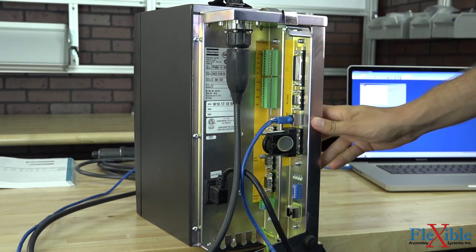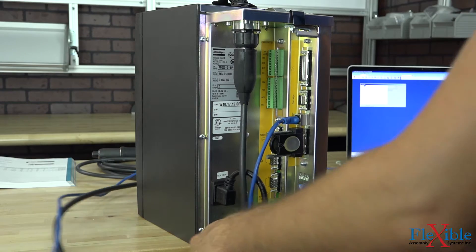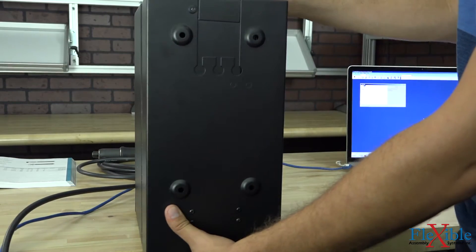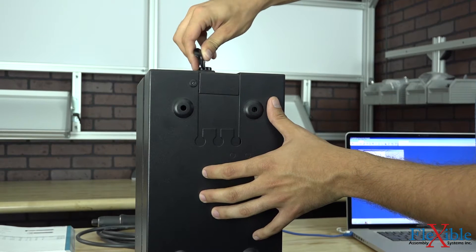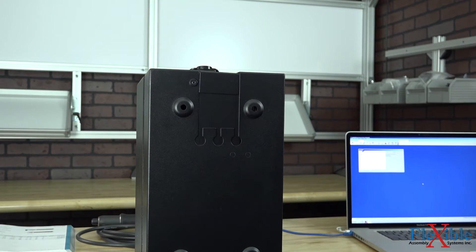Now that everything is attached, I'll pull up slightly on the back of the case and slide all of my cables into the gap. Then close up the back, flip down the top, rotate it 180 degrees clockwise, flip back down. You're now all set and ready to go.